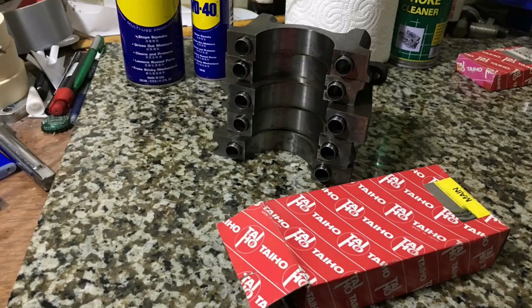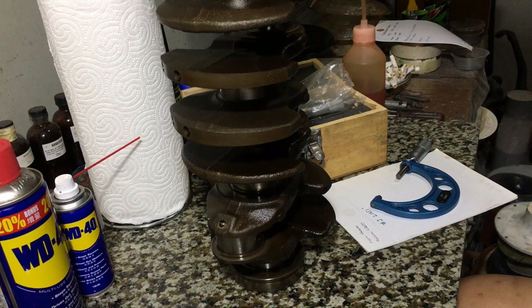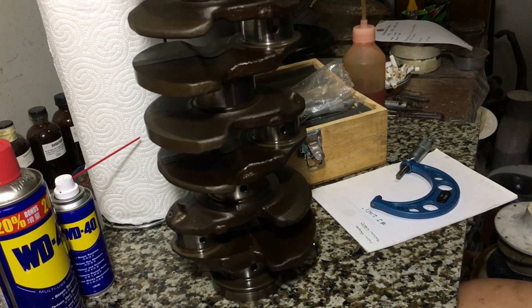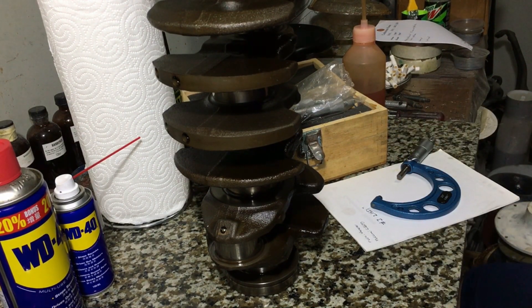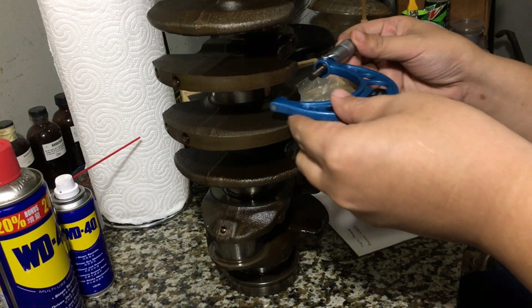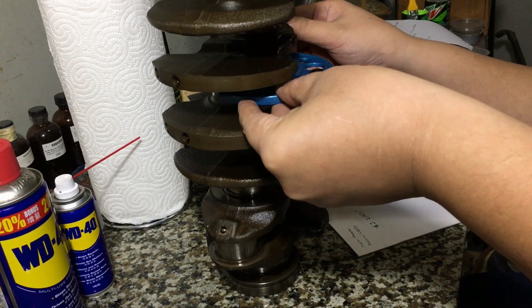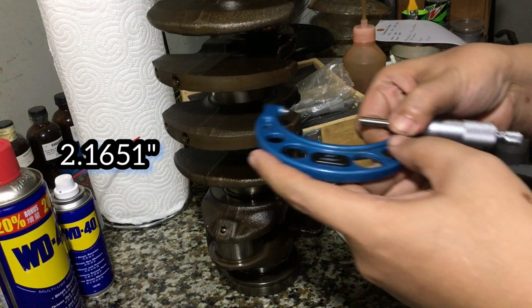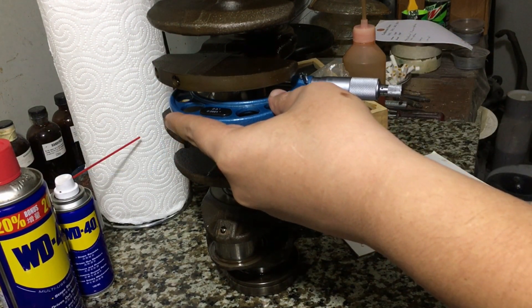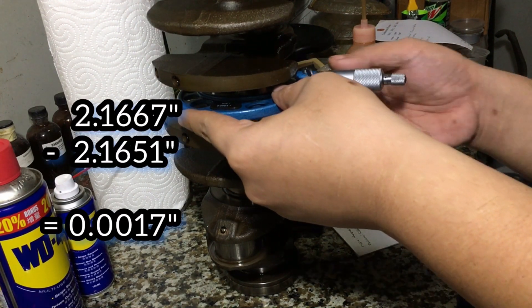Here's a set of Taiho main bearings. Always make sure you assemble clean. Here we mic up the crankshaft with a micrometer — we measured the number 3 journal, and we have to measure it in two different axes just to make sure it's round. We get 2.1651, and we deduce that against the number of the main bearing tunnel using a dial bore gauge, where we got 2.1667. The result of that subtraction is your bearing clearance.